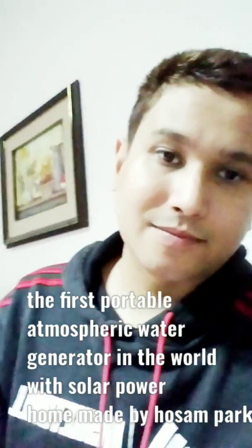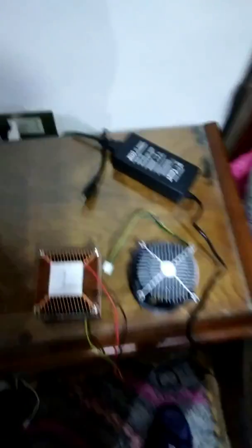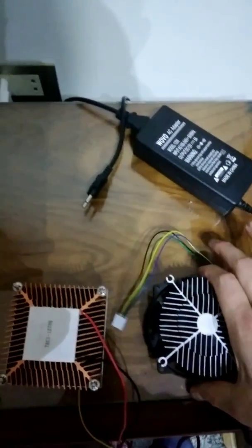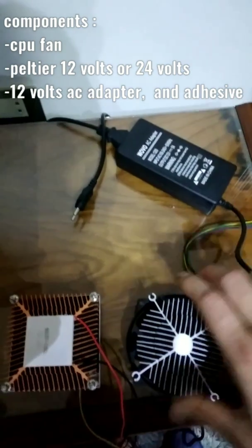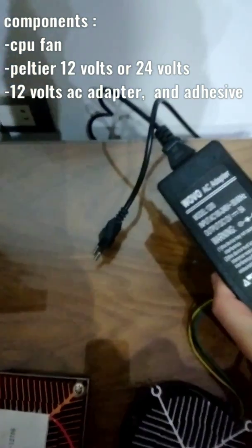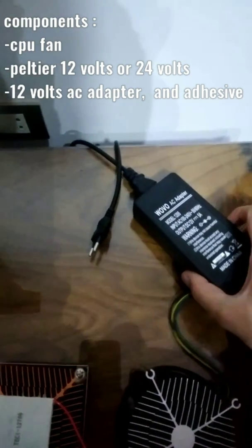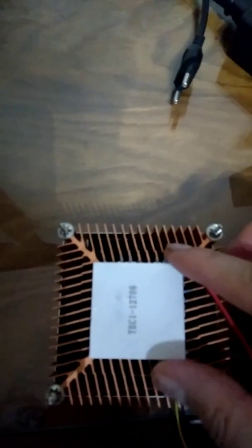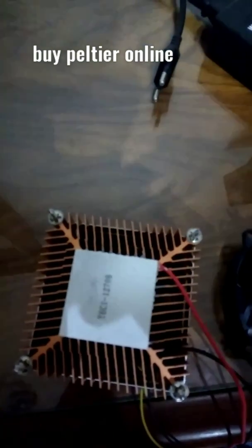The components of the device that makes water from air are as follows: you need a normal CPU fan — a desktop computer fan — and an AC adapter, 12 volts and preferably 5 amperes. The main component is called the Peltier, which is a device that produces hot energy on one side and cold energy on the other.